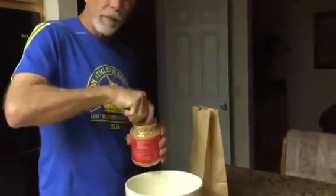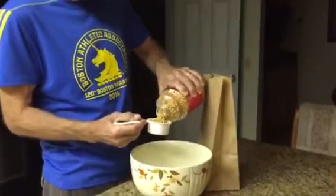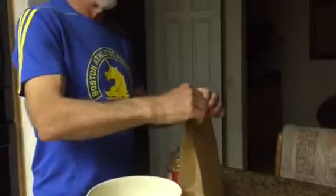Brown paper bag — nothing special. Regular popcorn. You get a little bowl full there. That's it, that's all it takes.